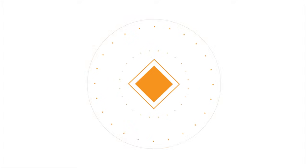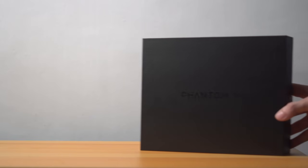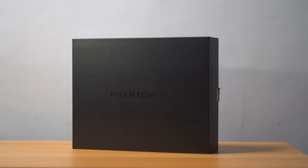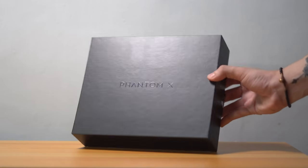So in case you have a Tecno that's capable of the update, or you're just simply curious about what the Phantom X with HiOS 7.6 has to offer, stick around to find out more. Before we get into everything, we know you guys are equally as curious about this smartphone, so why don't we check out what's inside?